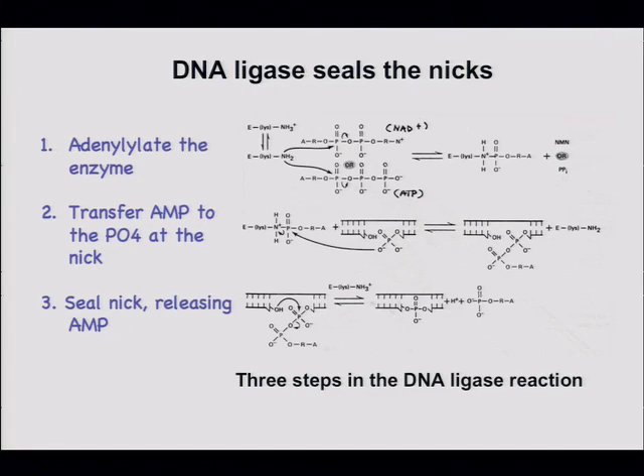Different DNA ligases use different sources of AMP — that's the only complicating aspect of this fundamentally simple reaction. Some DNA ligases use ATP. A lysine covalently attacks the alpha-phosphate, pyrophosphate leaves, and the lysine moves the AMP group to the 5'-phosphate. The hydroxyl attacks and the reactive species is generated. The products are pyrophosphate and AMP stuck on the 5'-phosphate.